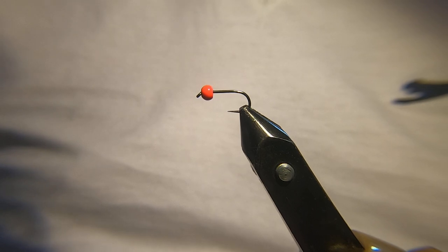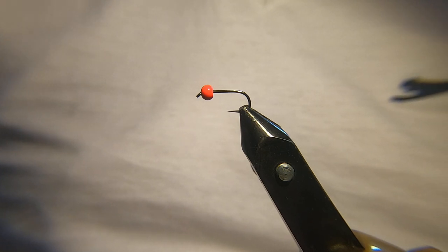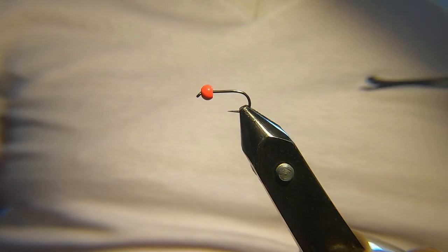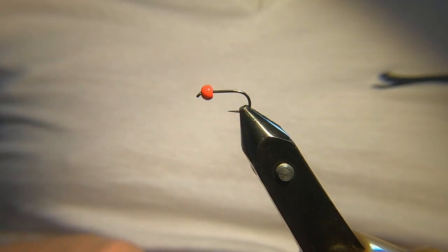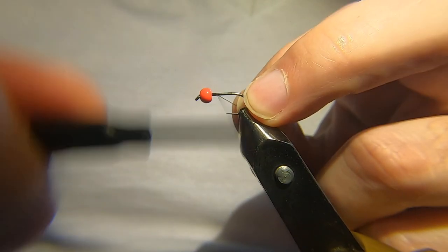I call this the kingfisher, just because of the colours that are in it — you'll see that — but I don't think there's any real name for it. It's just a fly I started using a number of years ago and it's done well for me. In the vise I've got a size 10, just a general wet fly hook, and I've got a 3.8mm tungsten bead in hot orange. I'm going to use a black thread — this is a sheer 14.0 thread.